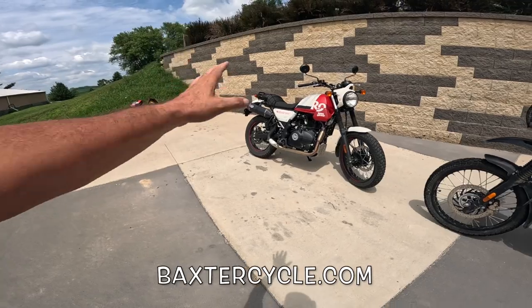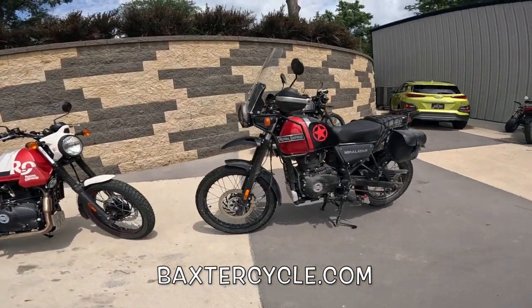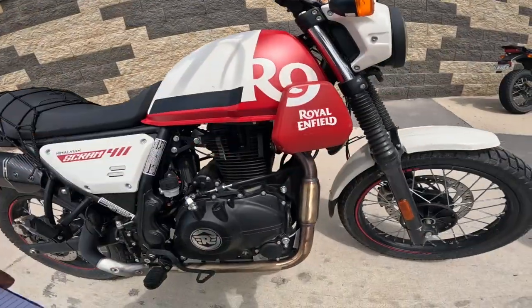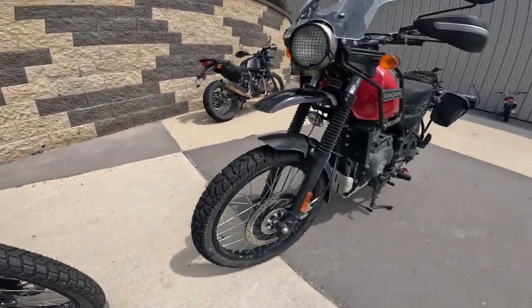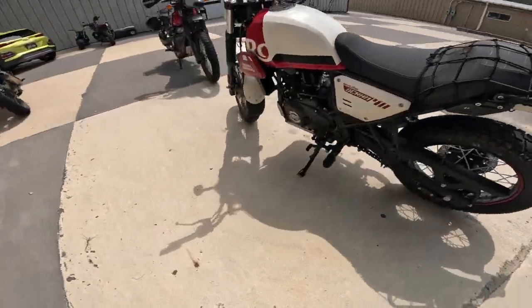This is the new one. This is my Himalayan right here — this is what I'll call the standard Himalayan. They both have a 411cc overhead cam, two-valve engine, air-cooled, oil-cooled — there's an oil cooler on both. The transmission is a five-speed, and this one actually works a lot smoother than mine.